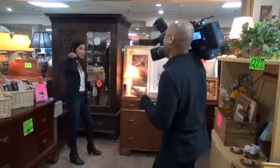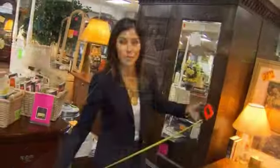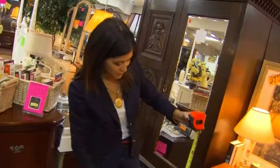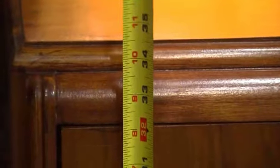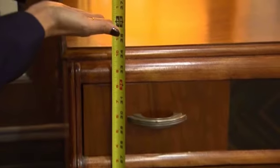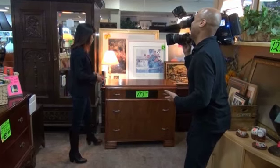Danielle, I thought we were doing a DIY in the bathroom. What are we doing here? Well, we are going to do that, Patrick, but first I need to find the perfect piece. I'm at Frontier Furniture, which is one of my favorite places to look for antiques. I need a piece that is between 32 and 36 inches high if I'm going to convert it to a vanity. I've already got a vessel in mind, and this is going to work perfectly.